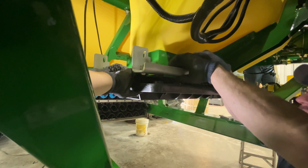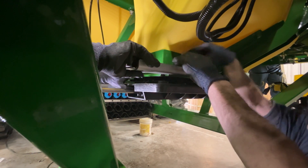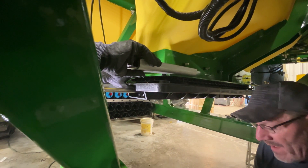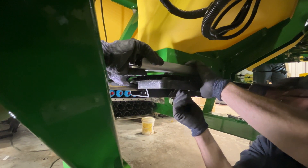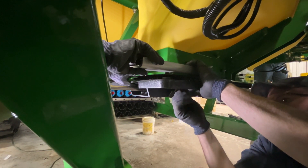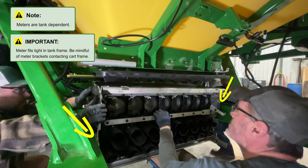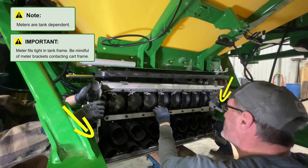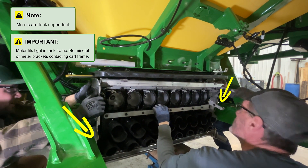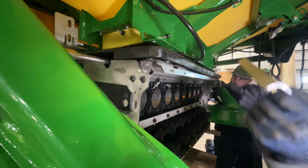Loosely install the agitator to the tank flange in the center-most bolt hole. Use a lifting device to lift the meter snug to the tank, being mindful of the meter's fitment against the cart's frame. Loosely install agitator motor mounts.